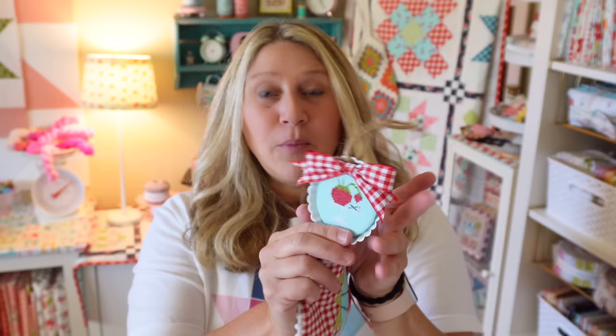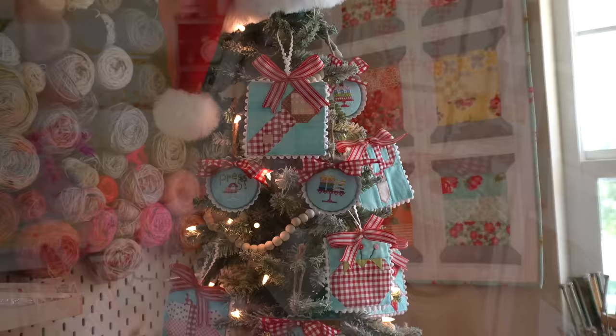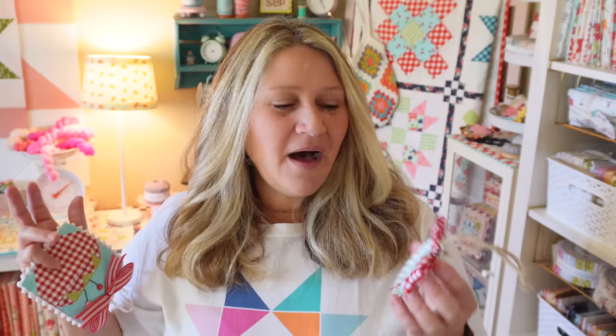The stitchy ones are finished on these cute little tart tins. These are from Fat Quarter Shop and they also sell the sticky board that goes inside — it fits perfectly in there. I mounted mine on a little bit of batting and then the round sticky board, then just hot glued it into these little tins and added this ribbon on top. They're really easy and perfect for beginners. The stitching itself finishes at about two by two inches and the tart tins are about three by three inches. The pattern has instructions for finishing on the tart tins, but also instructions for finishing as a whole cloth with a little border you can add, which you could then frame or mount on a Christmas sign.